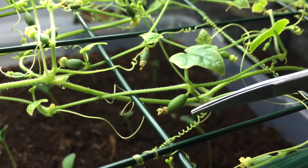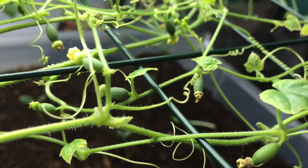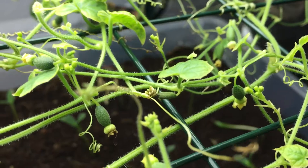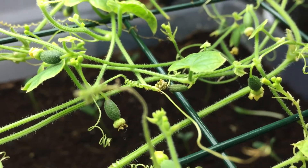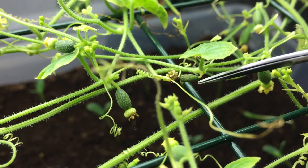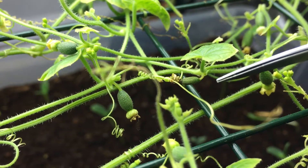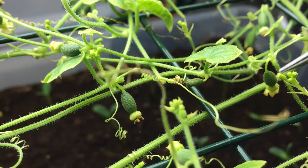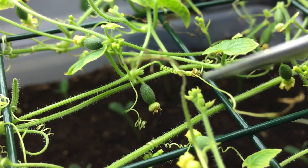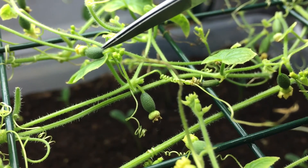Now if we take a look over here, you can see this fruit — it's all dried out. This one didn't pollinate properly; the flower we used probably didn't have enough pollen and it didn't take, compared to this fat plump one or this fat plump one right here.